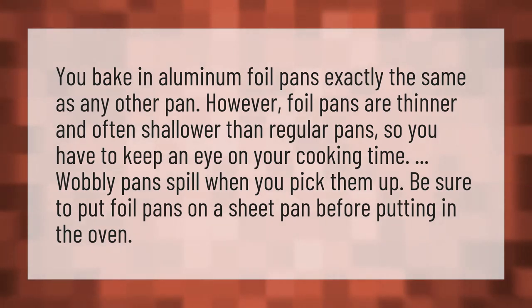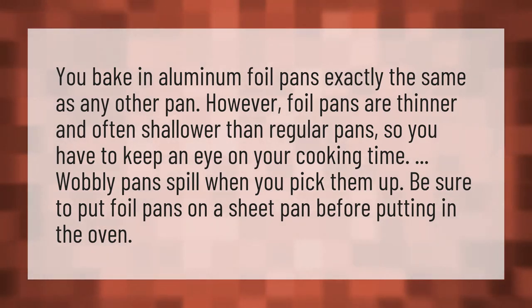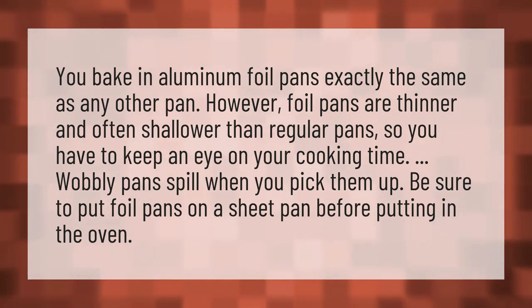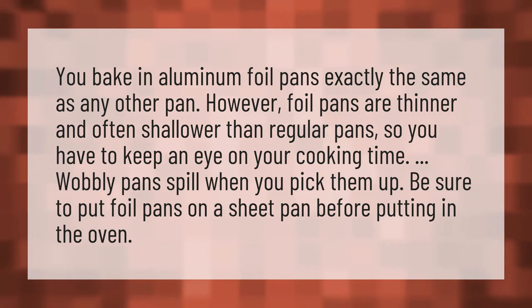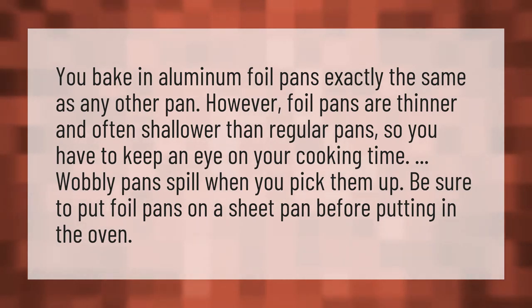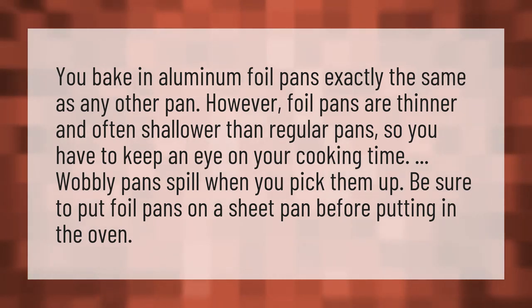You bake in aluminum foil pans exactly the same as any other pan. However, foil pans are thinner and often shallower than regular pans, so you have to keep an eye on your cooking time. Wobbly pans spill when you pick them up. Be sure to put foil pans on a sheet pan before putting in the oven.